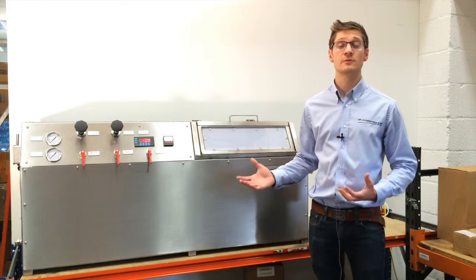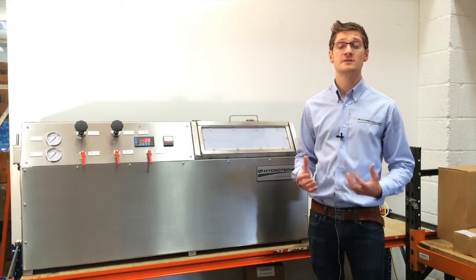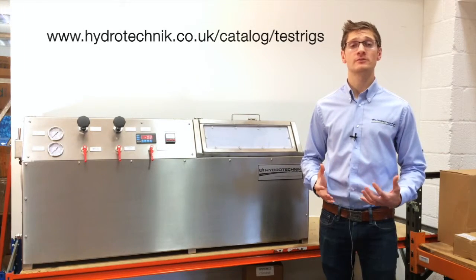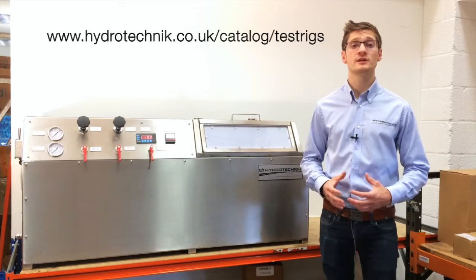As you can see, we've built this out of 316 stainless steel. This gives it longevity and quality to purpose. Thank you very much for watching. Discover more about our test rigs on our website at hydrotechnic.co.uk.